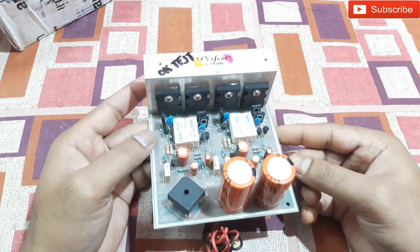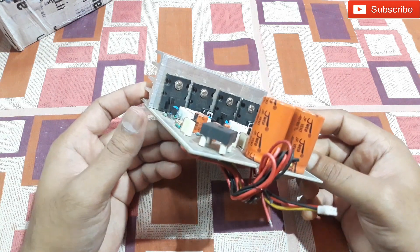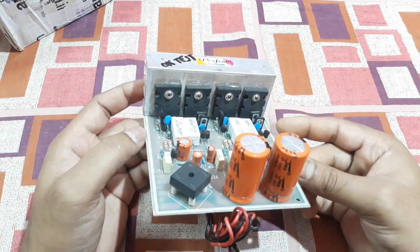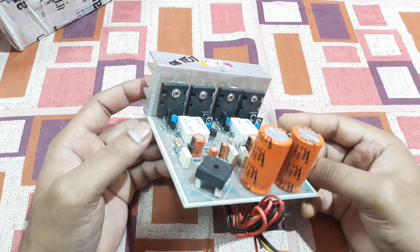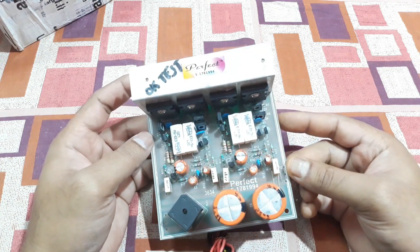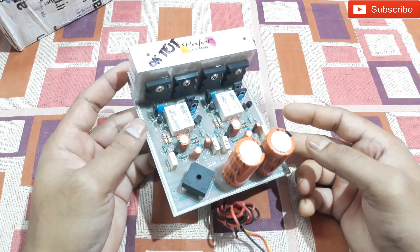I think this is gonna work well. It says like a hundred watts per channel or maybe more, so I'm gonna drive a 12-inch woofer with this thing and let's see if it works.